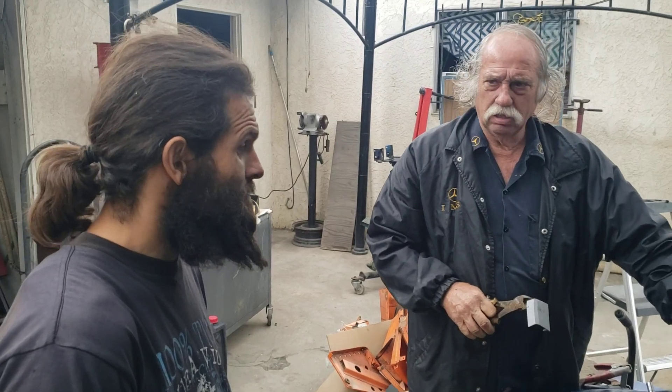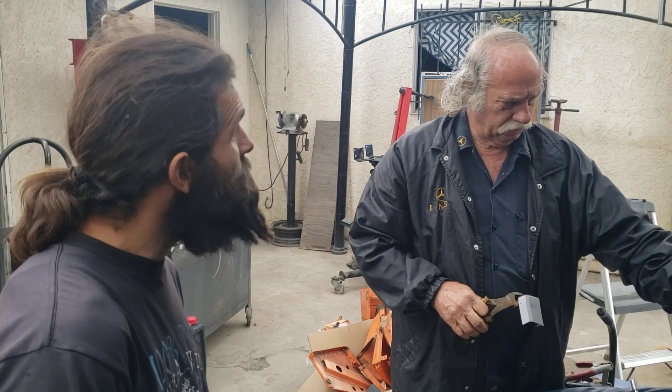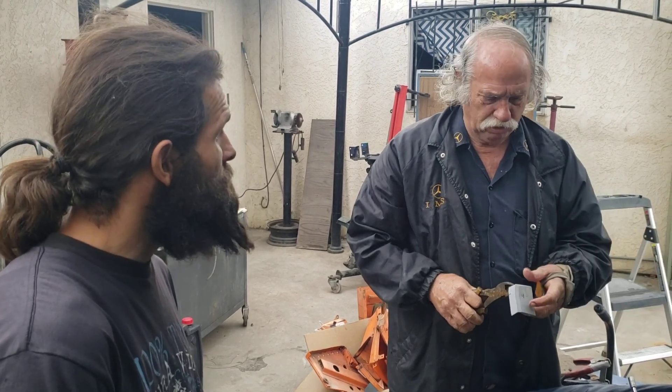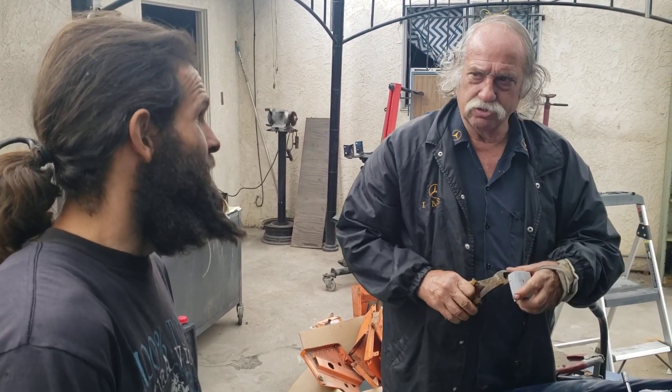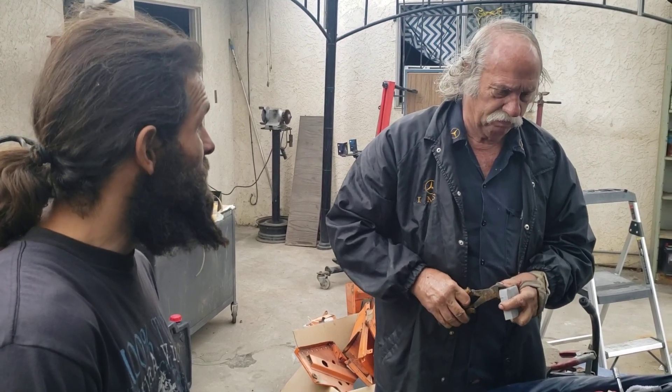They forgot they had an extra tray in there, so when they set the battery in there and everything, they slammed the hood down. Guess what it did? It shorted out. It fried the wiring, and I built the wiring for it.